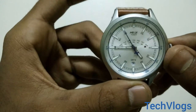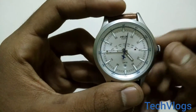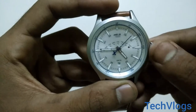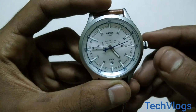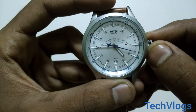The watch contains three major elements: the Time, the Date, and the Day. As you can see, if you want to check or move the date, you have to pull the wheel out to the medium level and just rotate downward, and the date is changed.